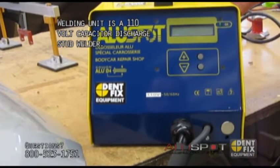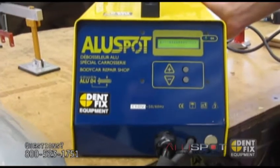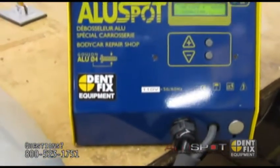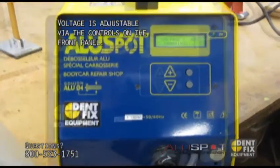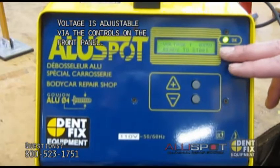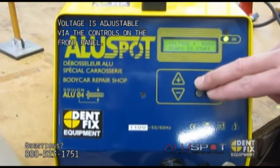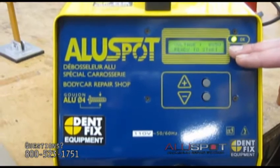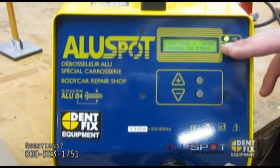The on/off switch is in the back of the machine. Once you turn it on, it'll take a couple seconds to charge up. I recommend starting at about 85 volts — you can change that with these buttons — then go up, depending on what you're working on, to like 90, 95, 100.